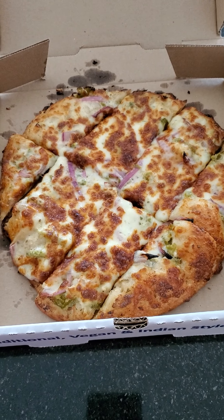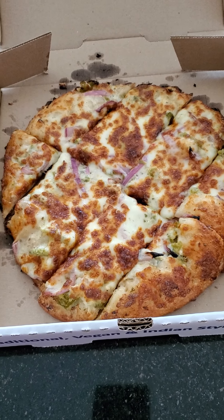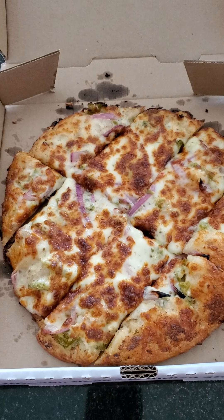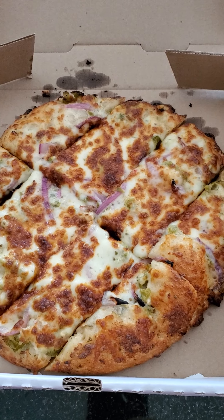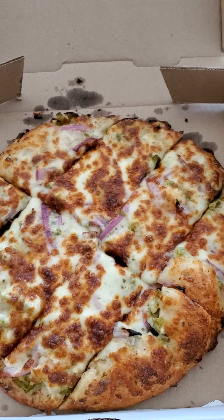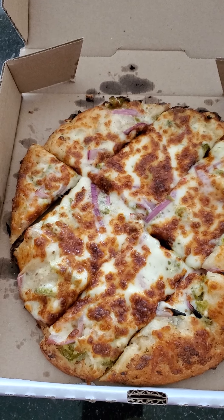Hey guys, this is Lexus Robocop Dude coming up with another food and drink review. Here is a review on the cheesy jalapeno and onion bread. This is what it looks like — doesn't it look very tasty and cheesy? It has cheese, jalapenos, and onions in this bread. It looks so cheesy and delicious. I can't wait to give a review on it and let you guys know what I think.